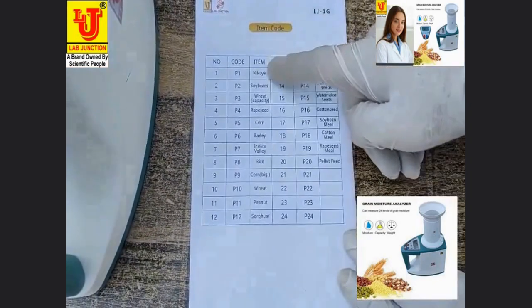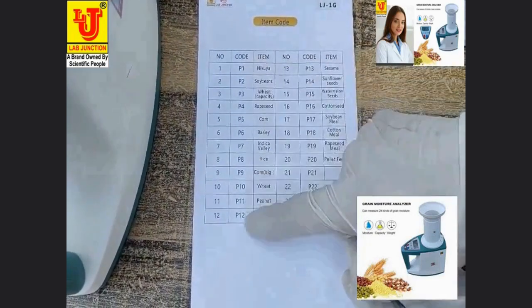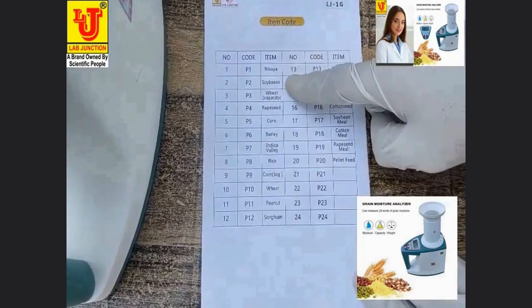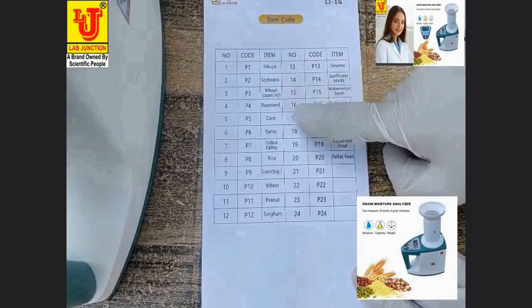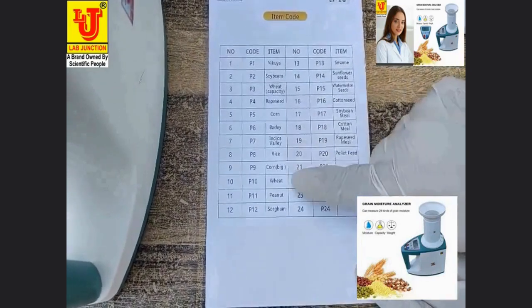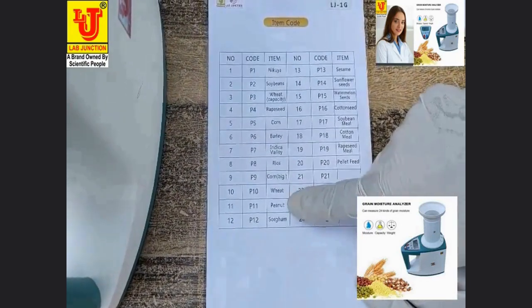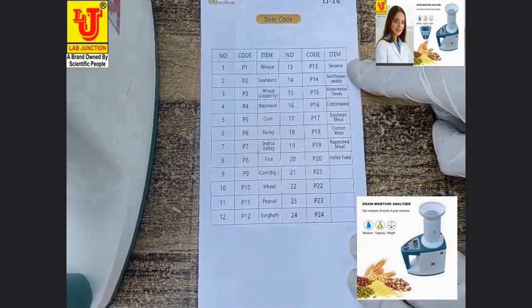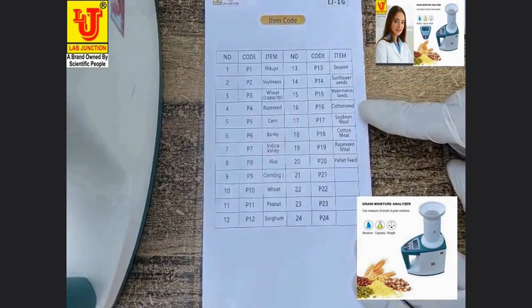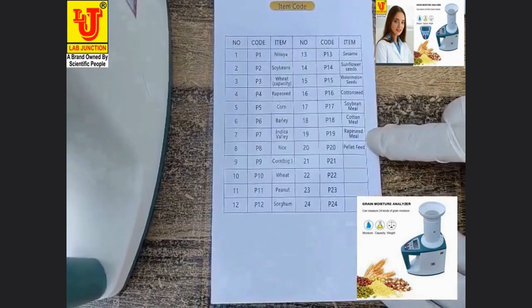These are the items and their product codes: nikua, soya beans, wheat, wrapper seed, corn, barley, indica valley, rice — both small and big — wheat, peanut, sorghum, sesame, sunflower seeds, watermelon seeds, cotton seeds, soya bean meal, cotton meal, wrapper seed meal, and pellet feed.